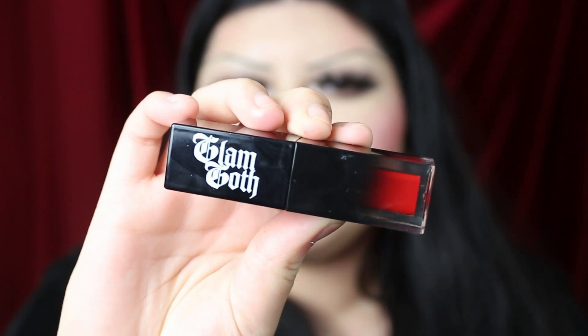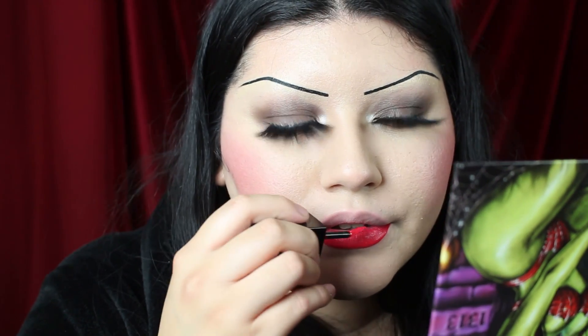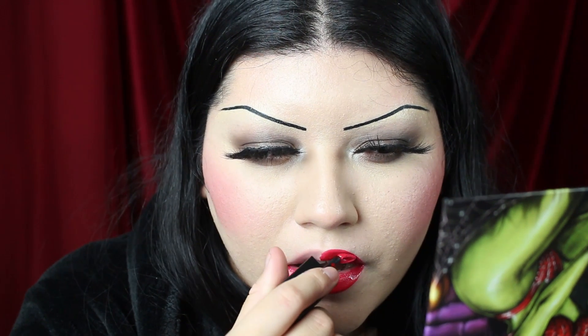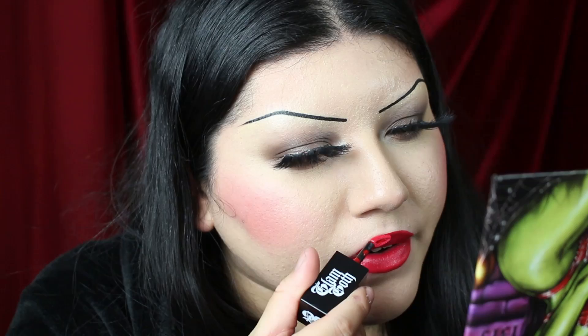Finally, this last lip color is called Vampirella, described as a bright warm-toned red. As always I am a huge sucker for the original Death Proof formula, and this one is no exception. I don't think I've ever applied a red lipstick this perfect and this fast — I'm leaving in the full clip so you can see just how flawless it is. The finish on these original Death Proof lipsticks is almost like a suede, and this color is very vibrant. Unless you have very dry lips, I really do recommend these Glam Goth Beauty lipsticks.